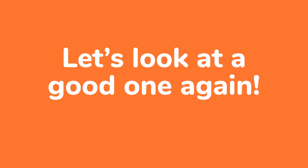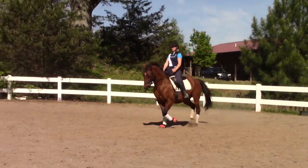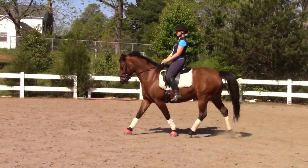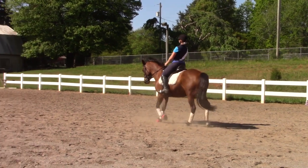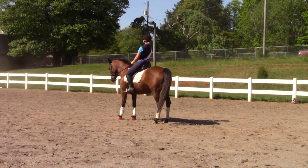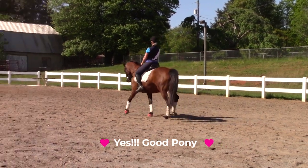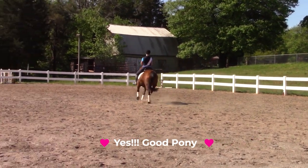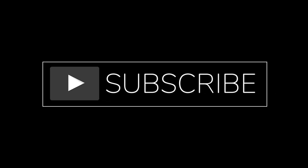So to finish up today, we're going to look at one good halt again. This is the one where Alegria came in - we were at sitting trot, I asked her gently with my seat, I breathed out, and there we are: square halt, then we trot out of it. And that is a good halt. I hope you enjoyed watching this. Please subscribe.